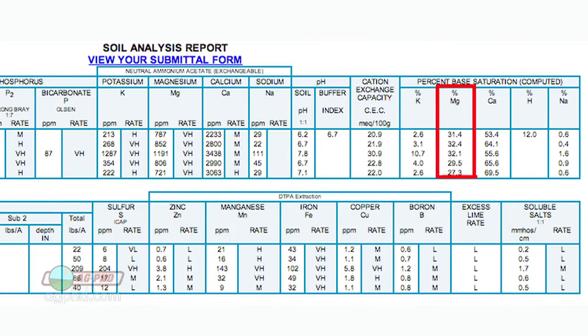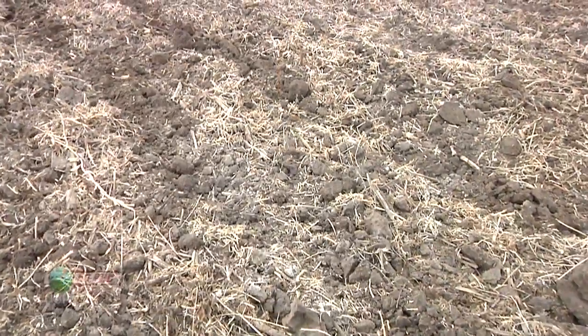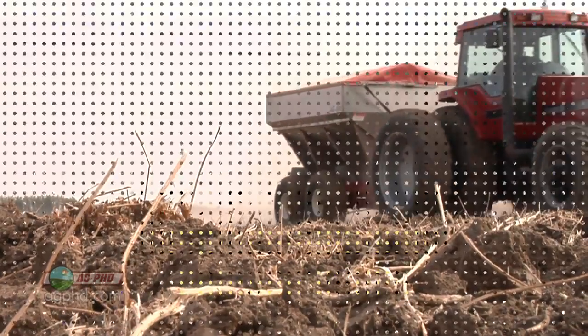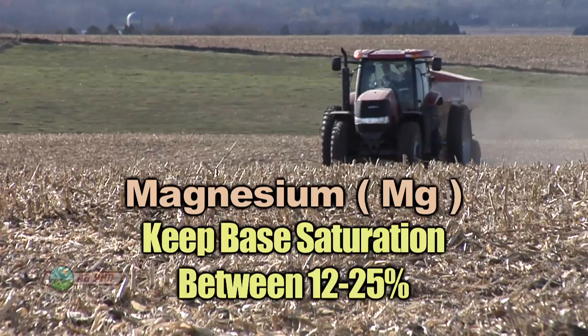With magnesium, in our part of the world we're typically high rather than low because of the type of clay in our soil. But that's another one to look at in your part of the world — maybe you're low on magnesium and just need to add more in your fertility program. We'd like to see roughly 12 percent to 25 percent magnesium in the base saturation test.